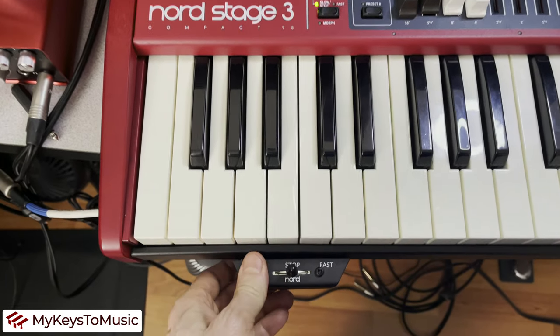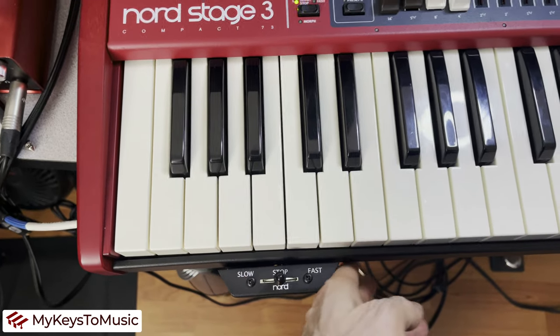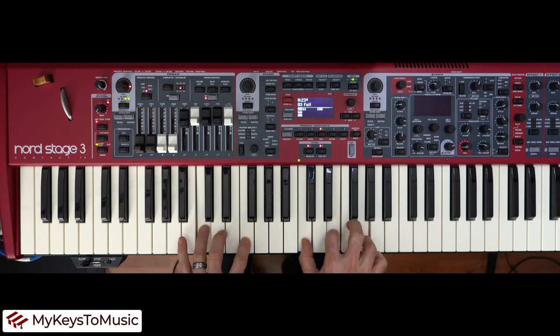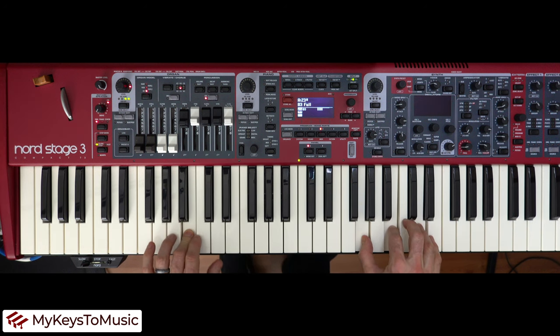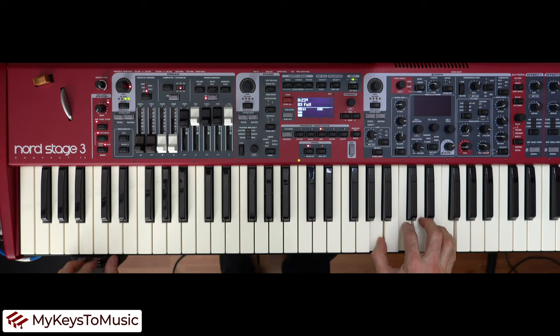It's a pretty sharp addition to the keyboard — here's a demo of the different modes: stop, slow, and fast, toggling between them with the Half Moon Switch.